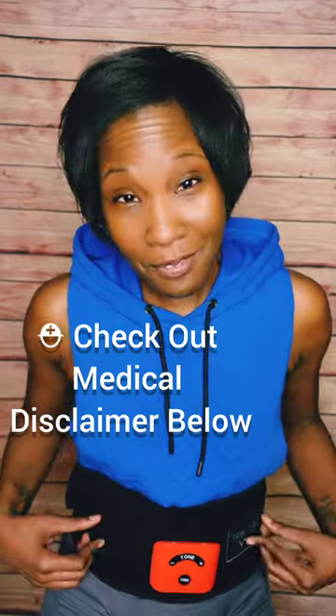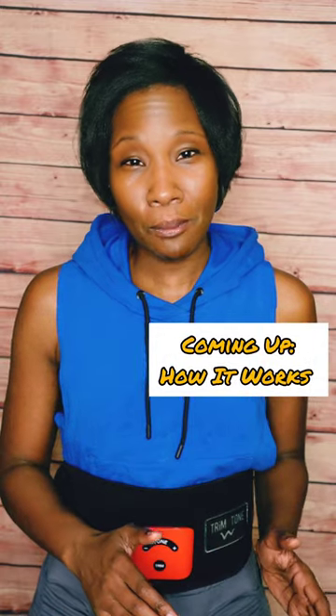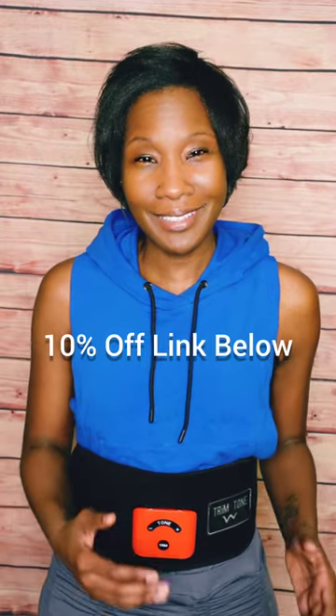I'm not one that likes to work out for a long period of time, so I love the fact that this takes only 20 minutes, used three times a week, to produce results. But disclaimer — like I've said in all of my EMS videos — don't be eating double cheeseburgers all day, use this belt, and expect to see results. This works best if used in conjunction with a decent eating routine and some moderate workouts from time to time.